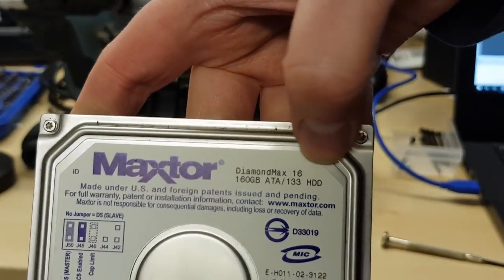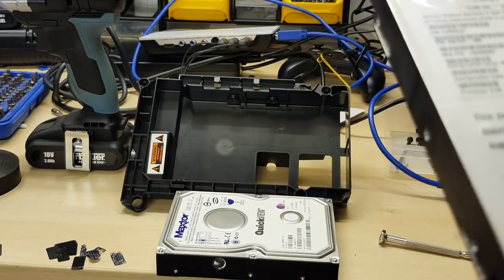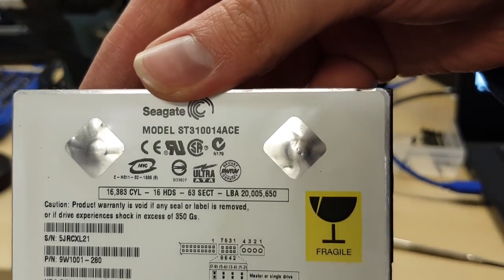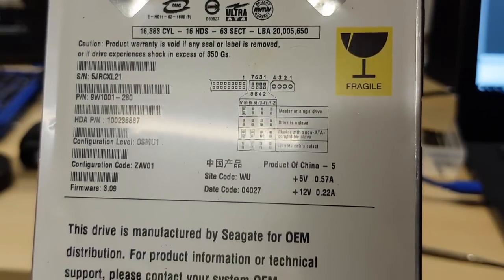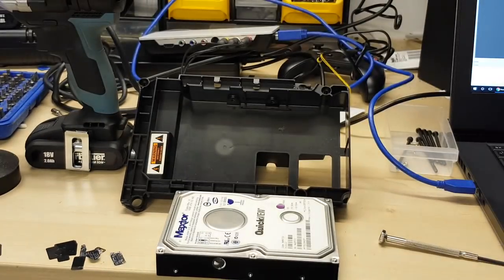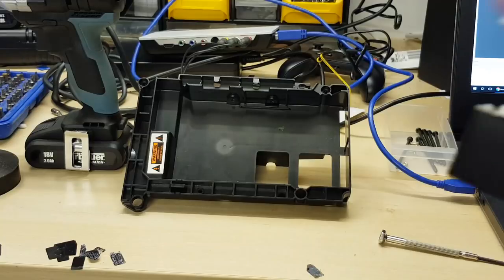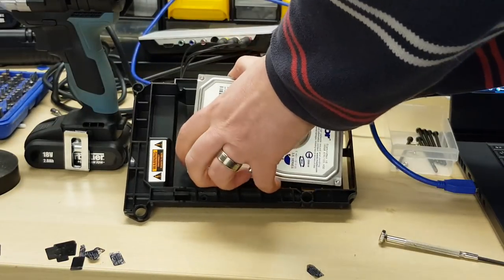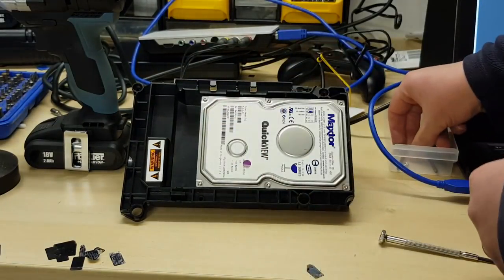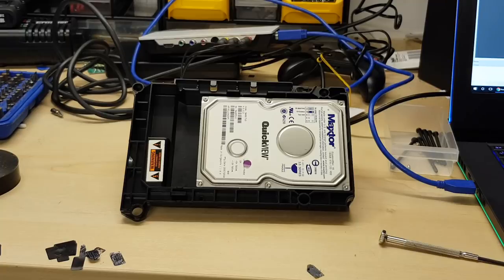Because this is an ATA133 hard disk drive, and the original hard disk is just an ATA100 drive, the Xbox only has a 40-pin IDE cable in there. With this being an ATA133, you can use the default cable that came with it as we're going to do for now. But it's an ATA133 disc — put an 80-pin IDE cable in there if you can and things should run a little bit nicer in theory. That's what I will be doing at some point, but for now I haven't got one.